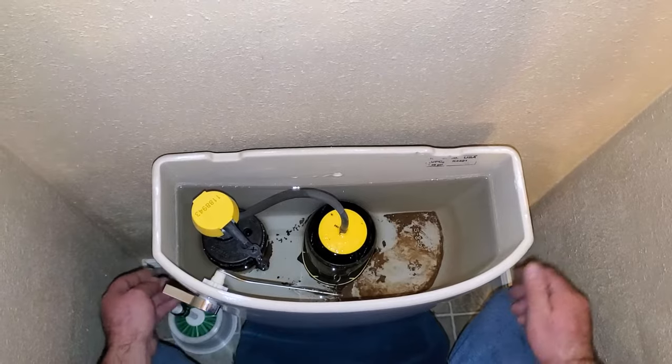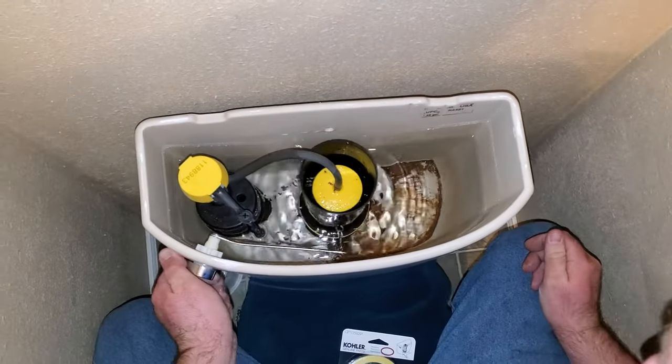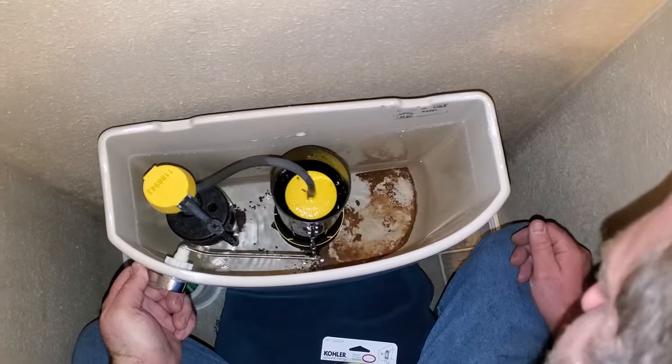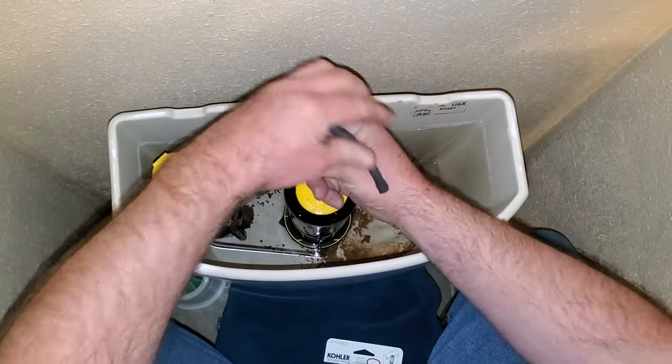First thing we're going to do is turn off the supply valve down here at the bottom of the toilet. Go ahead and flush it and hold the handle until the tank drains as best as possible. Set this back down and then what you're going to want to do is pull off this rubber hose.